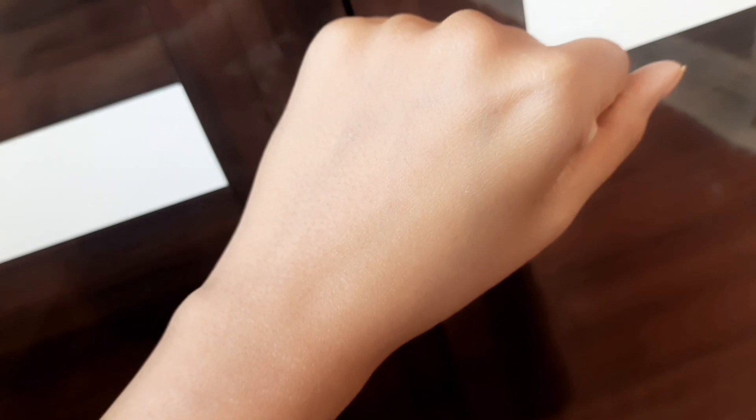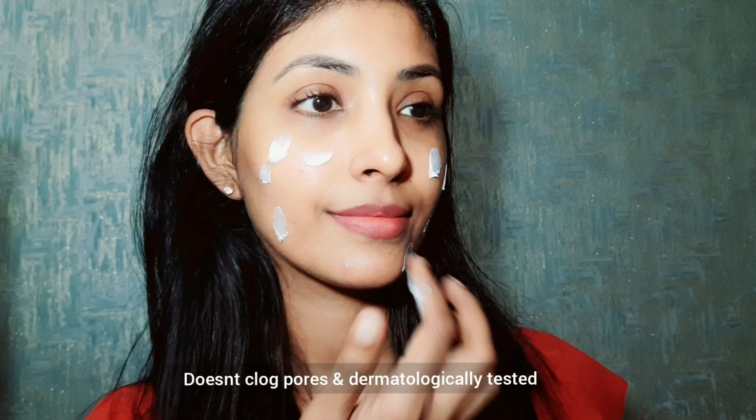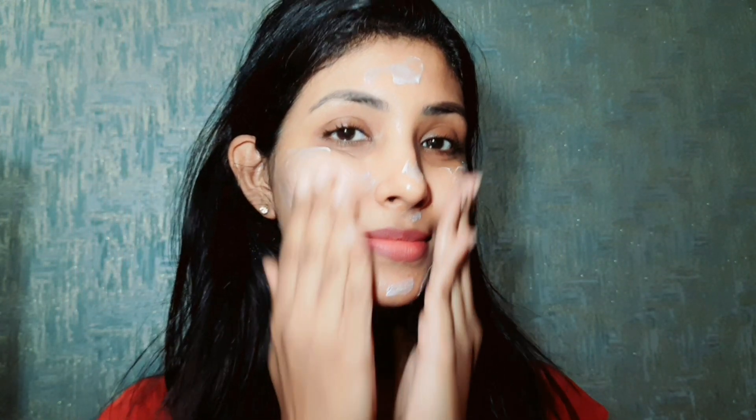This sunscreen has an SPF of 30 and it is non-comedogenic, which means it will not clog the pores. It is also dermatologically tested. This sunscreen has the goodness of aloe vera extract and vitamin E.